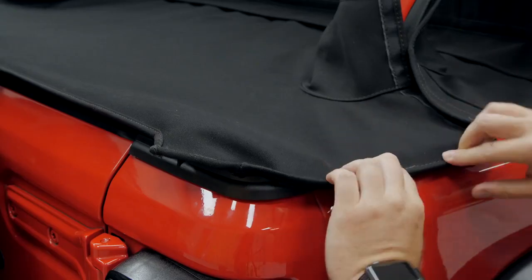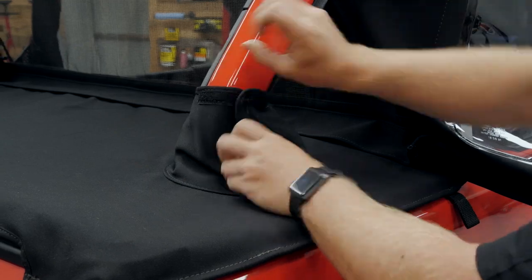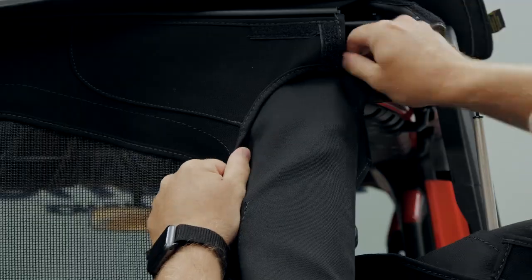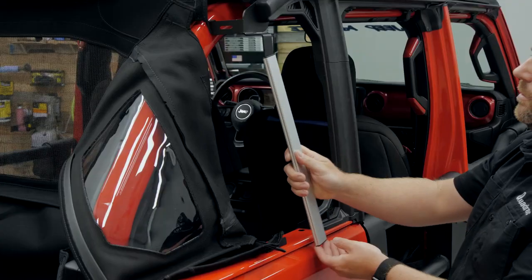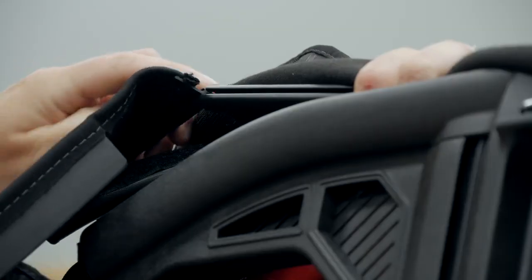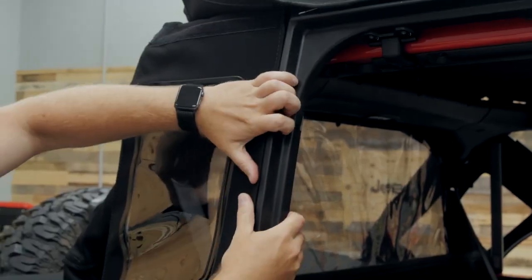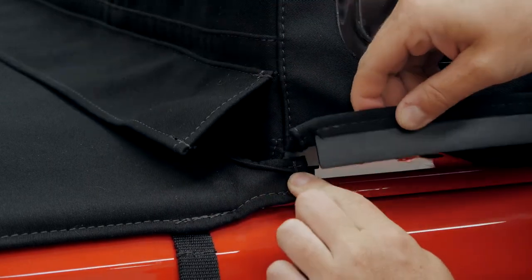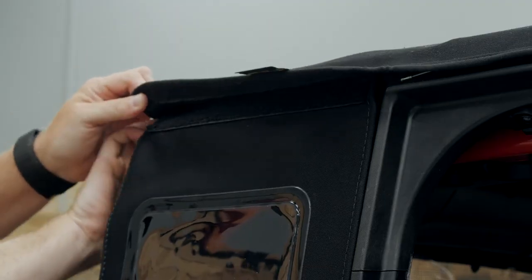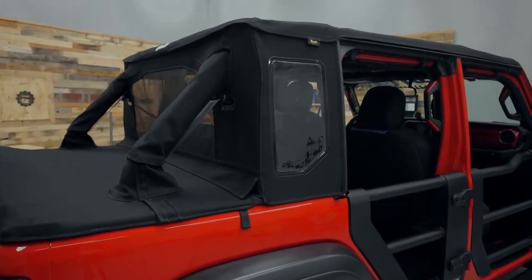Go ahead and stretch that duster deck cover back, installing the tailgate retainer bar and closing it in place behind your tailgate. That's going to wrap up and around the base of the sport bars, and then you can come back and add on those sport bar wraps to give it a clean finished look from the outside. One of the last steps is to install your D-pillars back here between the top portion of your door surrounds and the belt rail, then pull your rear windows that wrap around the sides of the closeout up, tucking them into the door surrounds into the channel at the top of the soft top and down at the belt rail.